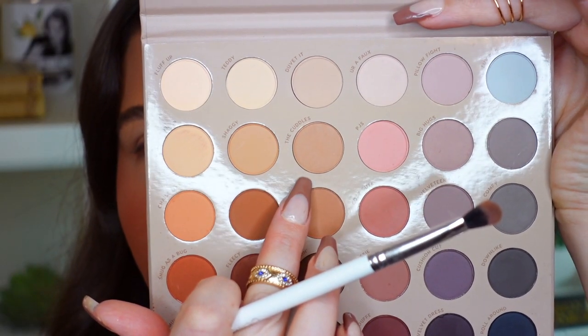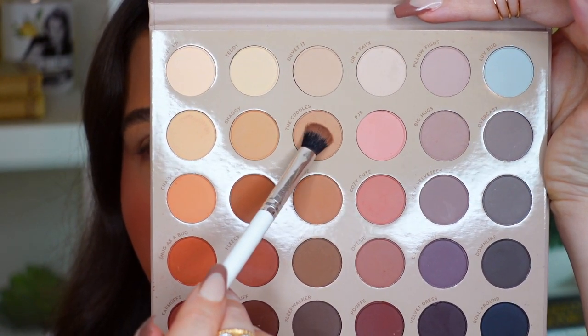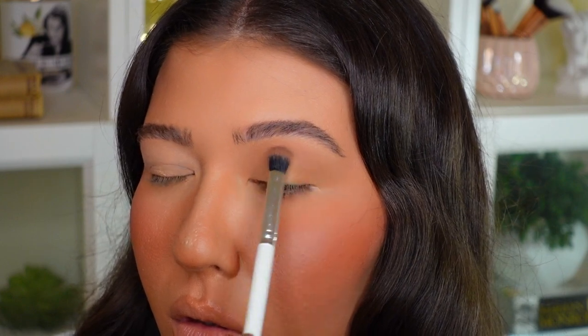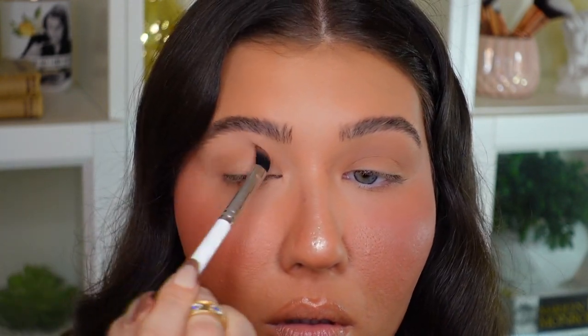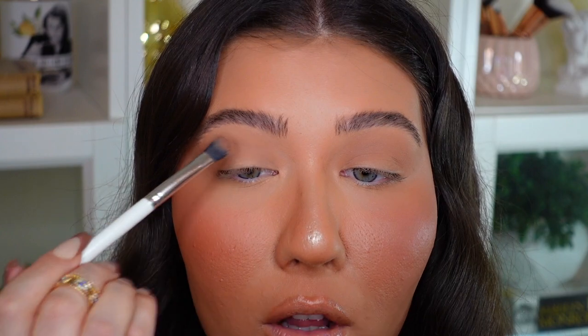I'm going to take this Colourpop E1 brush and go into this neutral light matte brown shade called Cuddles, and place that all in my crease. I kind of have an image of a more 90s-type, almost smoky cut crease look that's going to be all matte, so I'm going to try to recreate that. So far that shade is really buttery and there is no fallout. Usually I use under-eye setting powder, but I want to see how much fallout we get with these shadows — today I'm risking it a little bit.